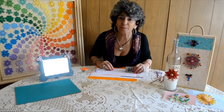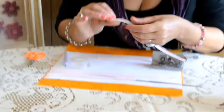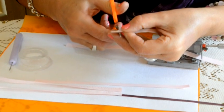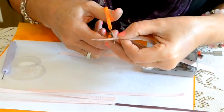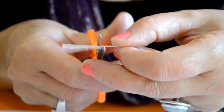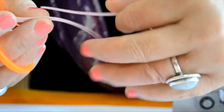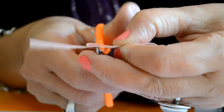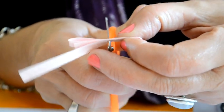Continuamos con la segunda parte de nuestro tutorial: la flor desflecada. Vamos a cortar la tirita de papel de 7 milímetros en pequeños cortecitos verticales. Nuestra tijera va desplazándose por la tira de papel realizando cortecitos sin llegar al final, para evitar cortar toda la tira. Para facilitar el corte, podemos plegar la tirita por la mitad o en cuatro; de esa manera los cortecitos se hacen más simétricos, todos juntos y en menor tiempo.